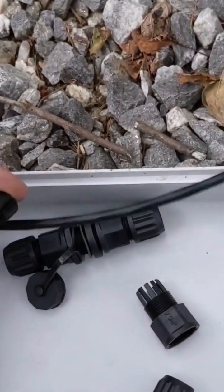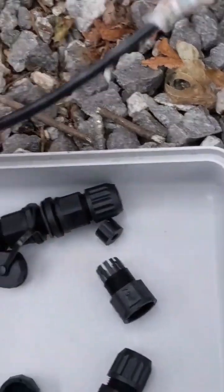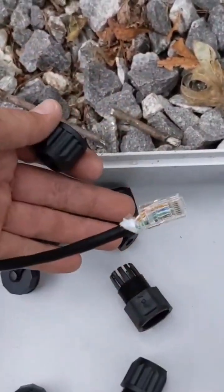This thing comes right off, and it's actually cut in the middle, so you can just clamp it onto your wire — and there you have it. Same thing with the end that goes right in between as well.